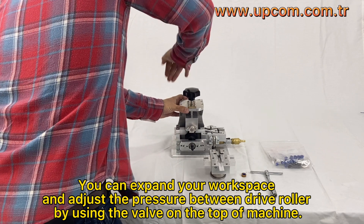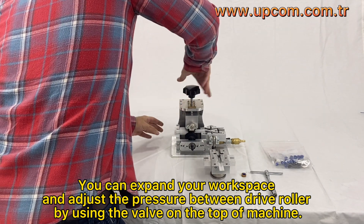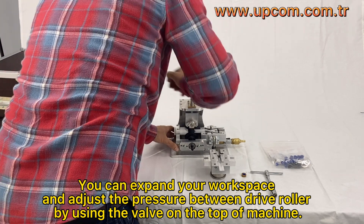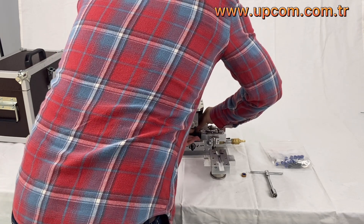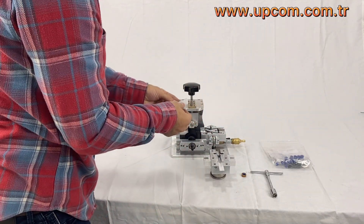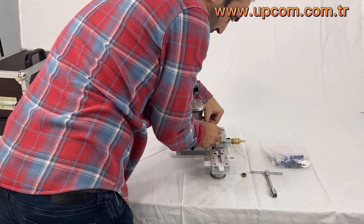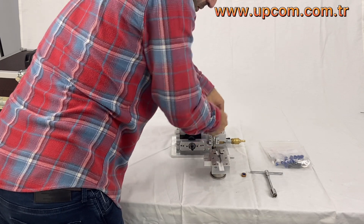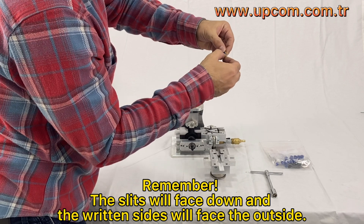You can expand your workspace and adjust the pressure between the drive rollers by using the valve on the top of the machine. Remember, the slits will face down and the written sides will face the outside.